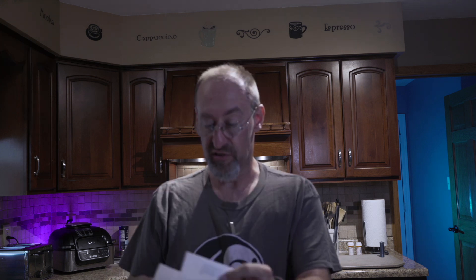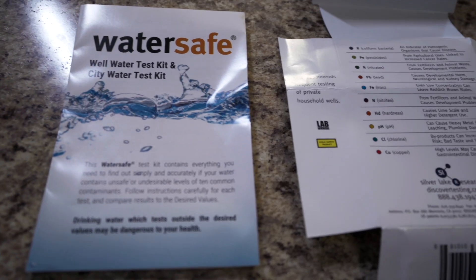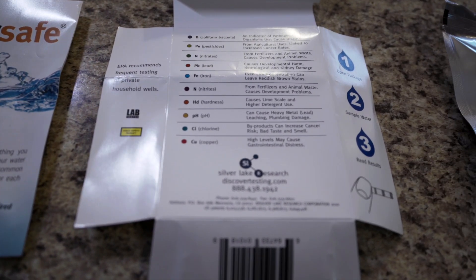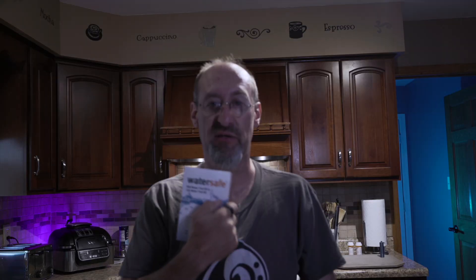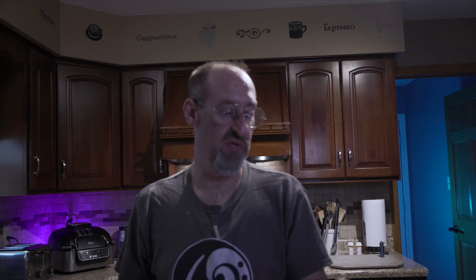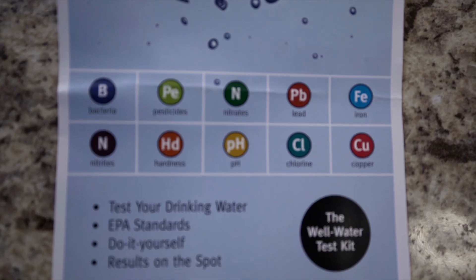Let's look and see what's inside this test kit. It comes with a bunch of instructions telling you what all the different tests are. The instruction booklet tells you your parts per million, where you should be, how to test the water, and how to interpret the results. It also comes with a card showing you which tests it checks for.